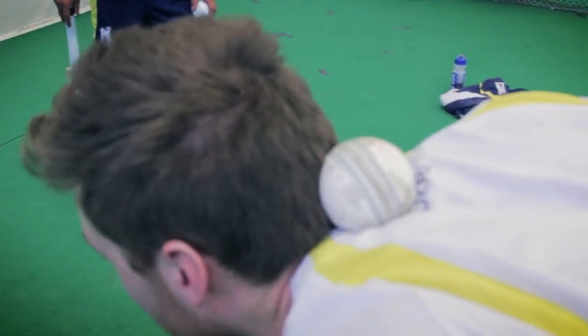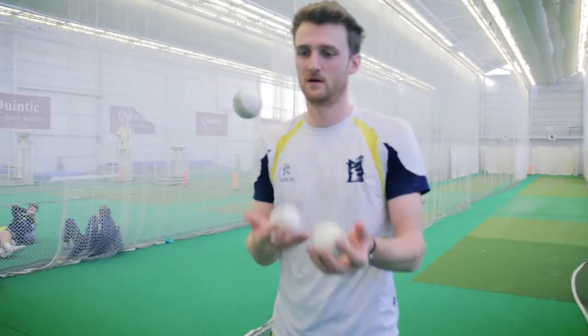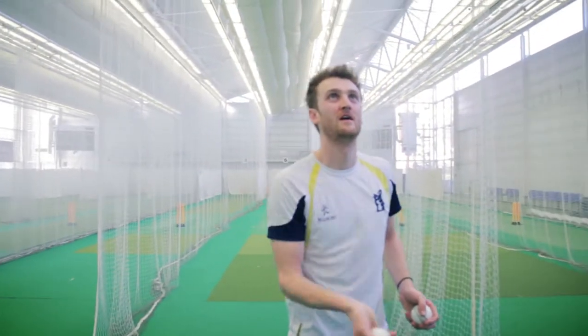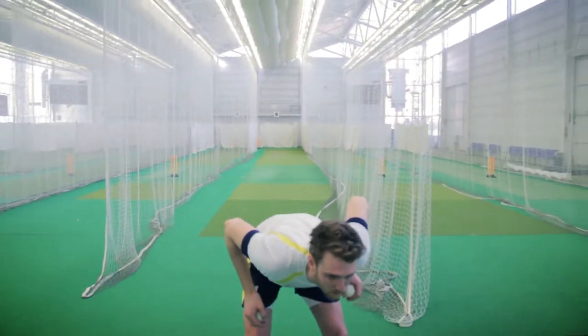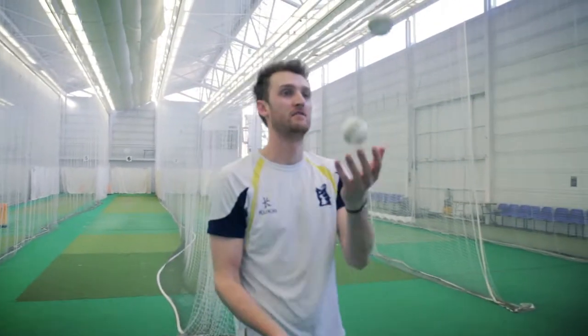Ready? Pick it. Three ball party trick. Three balls, two balls one hand, catch the ball. Nearly. Pick it up. Finish off.